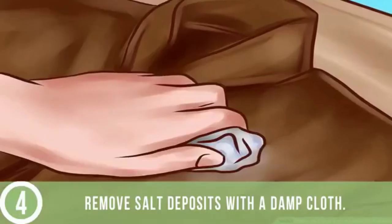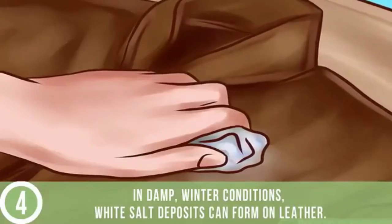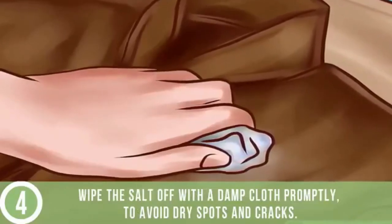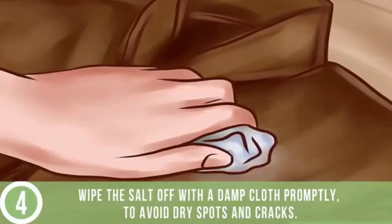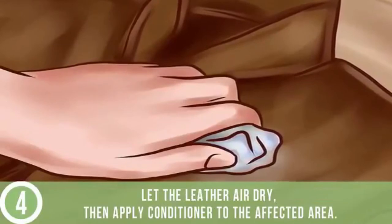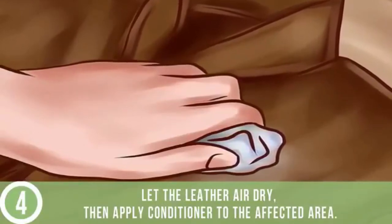Remove salt deposits with a damp cloth. In damp winter conditions, white salt deposits can form on leather. Wipe the salt off with a damp cloth promptly to avoid dry spots and cracks. Let the leather air dry, then apply conditioner to the affected area.